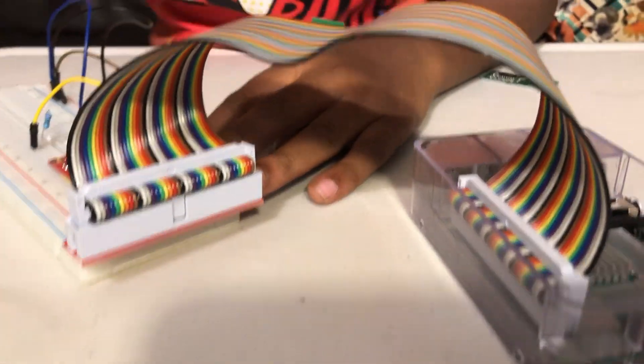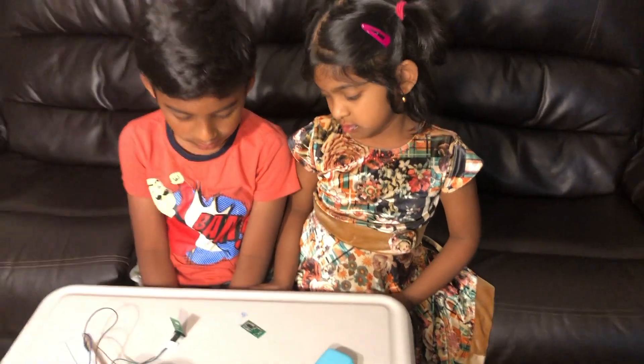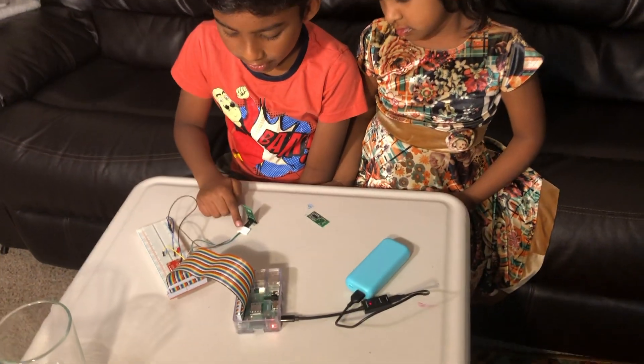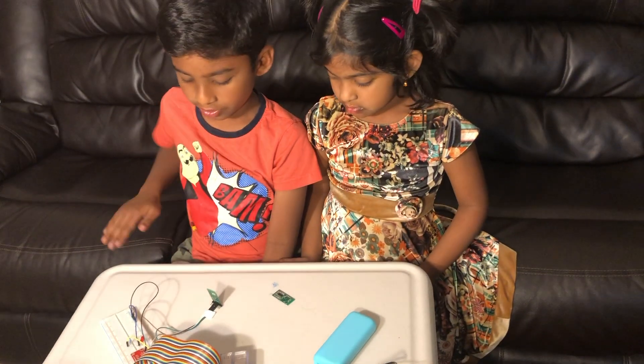Now we're all done with the wiring. Let's run the program. This tape here is just to keep the wires from getting tangled.